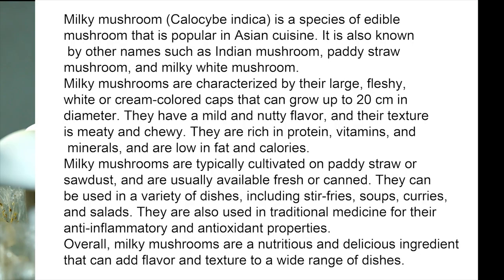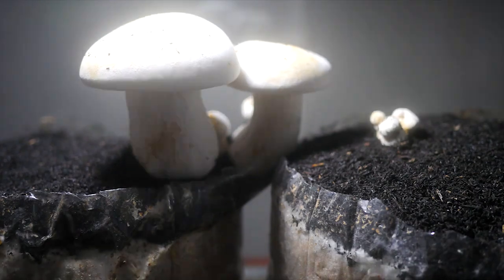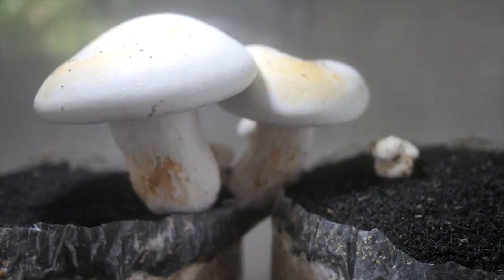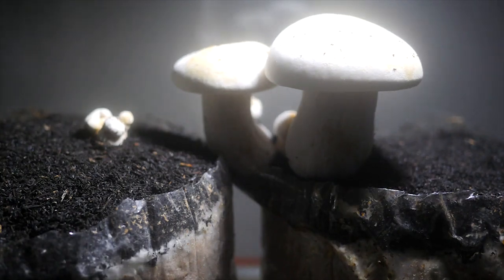Milky Mushroom, Callasive Indica, is a species of edible mushroom that is popular in Asian cuisine. It is also known by other names such as Indian Mushroom, Patty Straw Mushroom and Milky White Mushroom. Milky Mushrooms are characterized by their large, fleshy, white cream-colored caps that can grow up to 20 centimeters in diameter. They have a mild and nutty flavor and their texture is meaty and chewy.